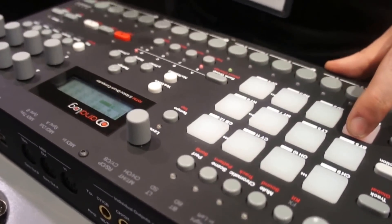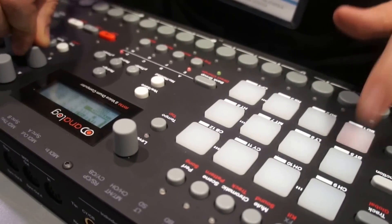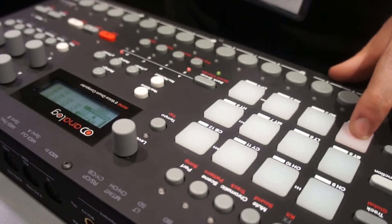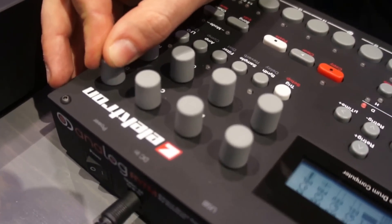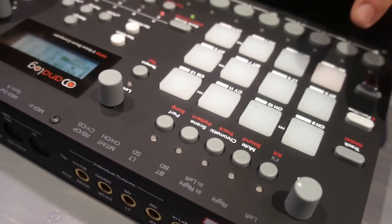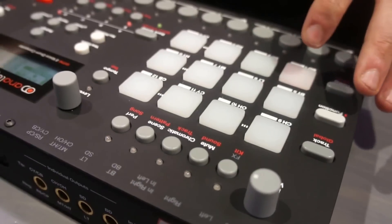Each of the tracks offers you a multi-mode filter, and this is analog. There's also an overdrive unit which is analog, and for each of the tracks this is really good. I have to turn the volume down a bit — and this overdrive is before the filter. So this is serious sound design.